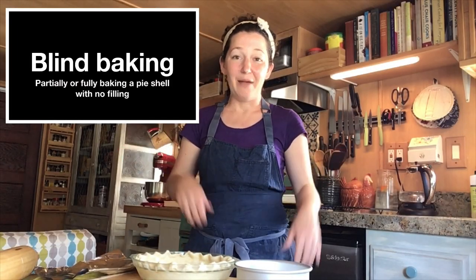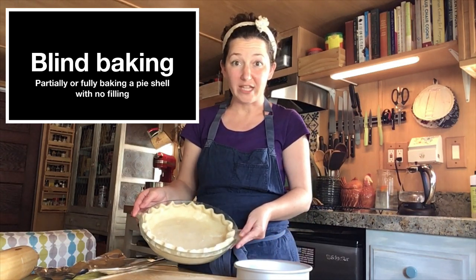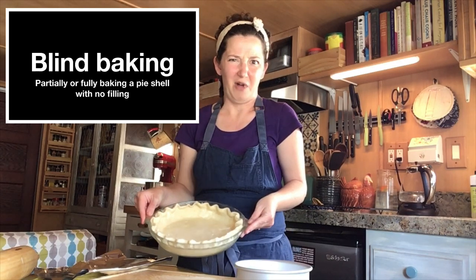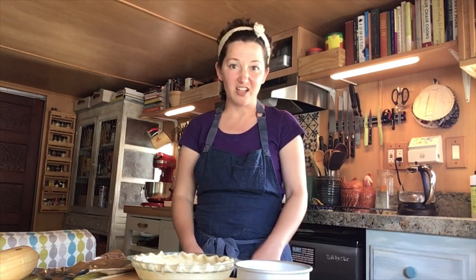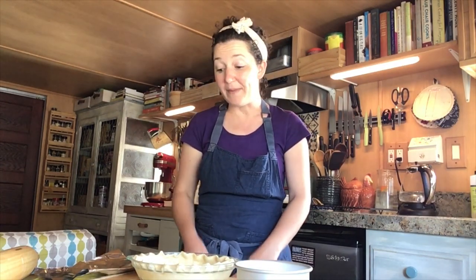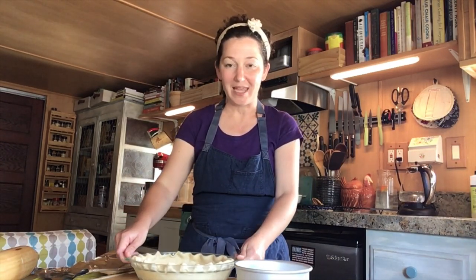So what is blind baking? Blind baking is when you bake a pie shell partially or fully before you put the filling in. Why would you want to do that? Well, some recipes like quiches and pumpkin pies that have custard filling — the filling doesn't need that long to cook, at least not as long as the pie dough needs to cook all the way. So by blind baking, we bake the shell all by itself and it gives it a head start before we fill and finish baking.